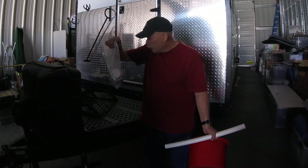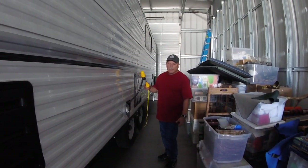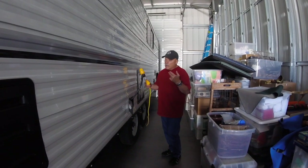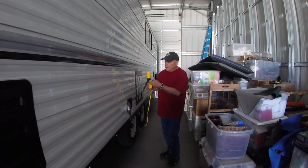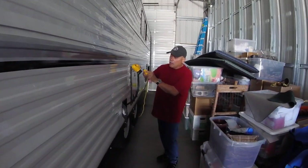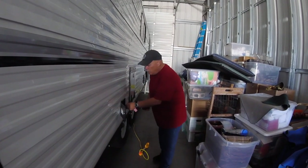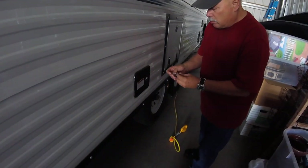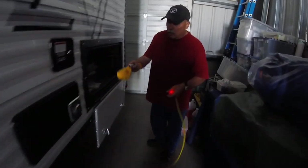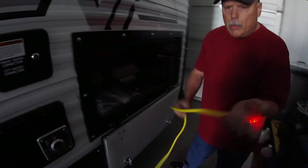In storage, we hook the camp up to 120-volt power to charge the batteries and give enough power to run the air purifier and dehumidifier. I do that with a dog bone adapter that converts from 30-amp to 15-amp. Before heading out, we unhook that, stow the cable, and lock up that compartment so we're safe on the road. I stow the dog bone with a couple of other adapters in my electrical box.